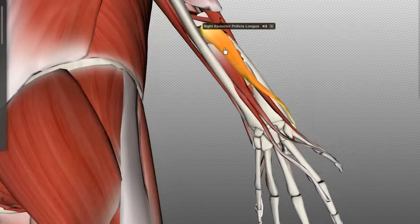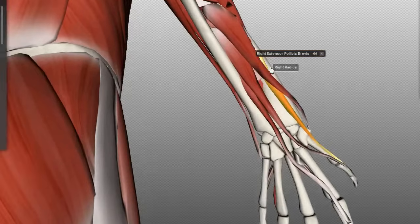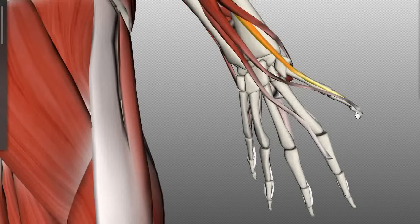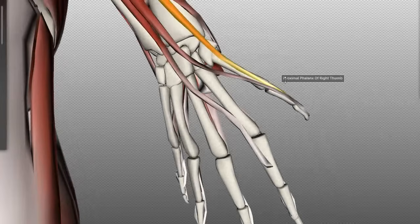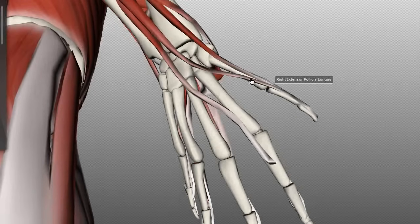Just distal to the abductor pollicis longus, we've got the extensor pollicis brevis. This muscle originates on the posterior surface of the radius and inserts on the dorsal surface of the base of the proximal phalanx of the thumb. The thumb has a proximal and distal phalanx, and this muscle inserts at the base of the proximal phalanx. When it contracts, it extends the metacarpophalangeal joint and can also extend the carpometacarpal joint of the thumb.